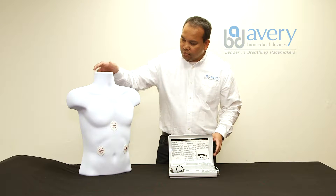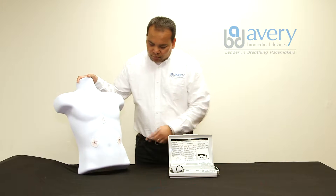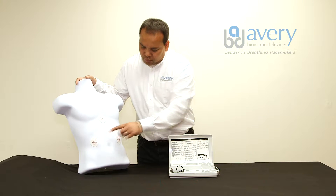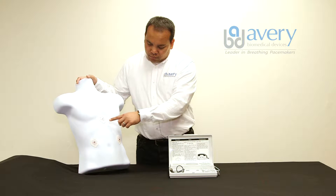Three skin electrodes are required. The first and second skin electrodes are placed just below the left and right lower ribs, while the third skin electrode is placed in the center of the breastbone or sternum.